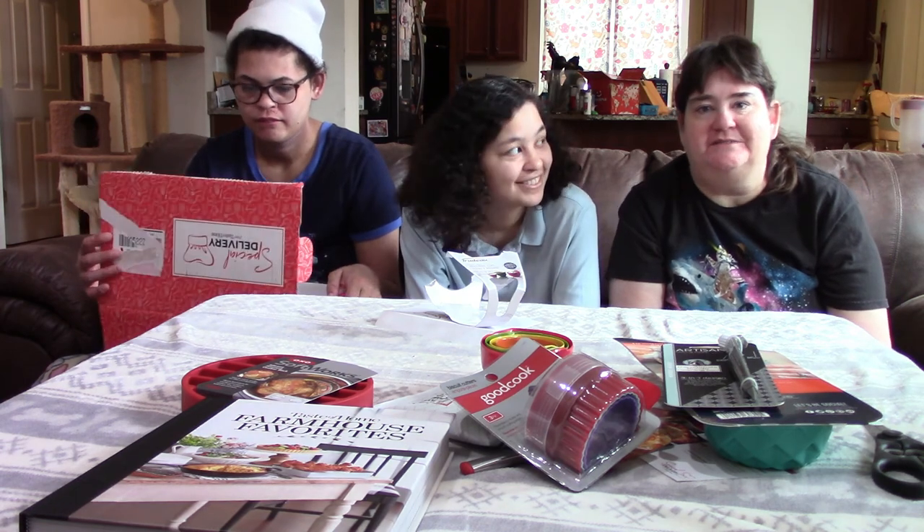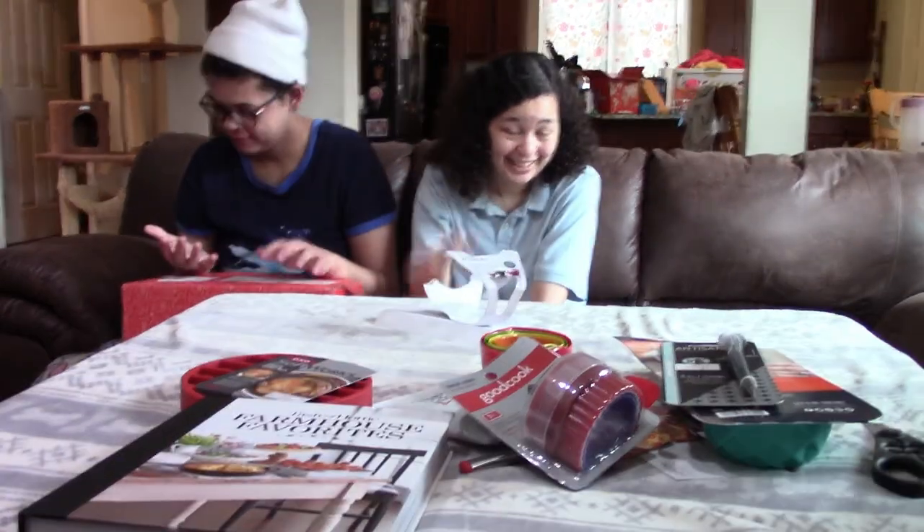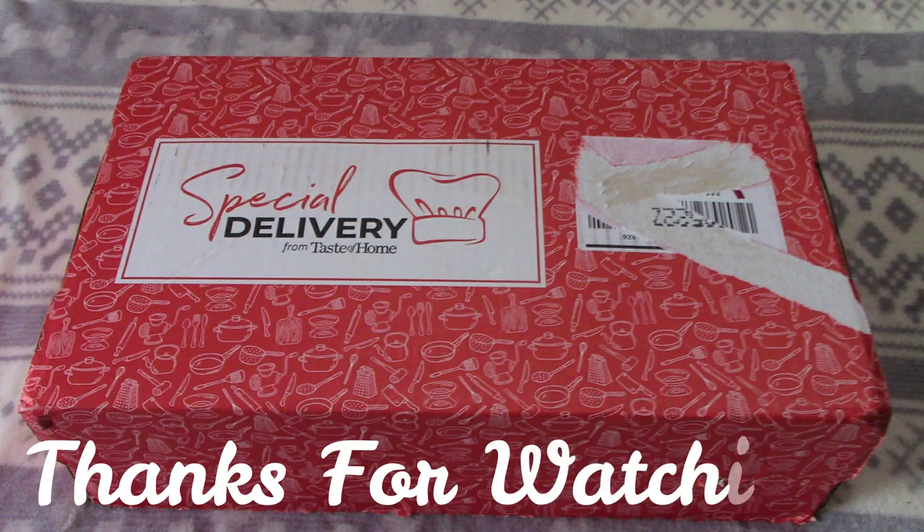If you like this video, give us a thumbs up. And if you have not already subscribed, for more of our unboxings please subscribe to our channel, and we'll see you guys later. Goodbye! Bye!